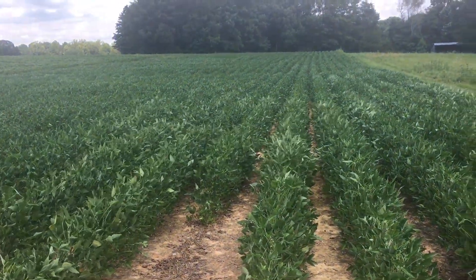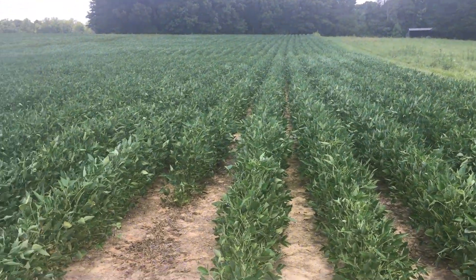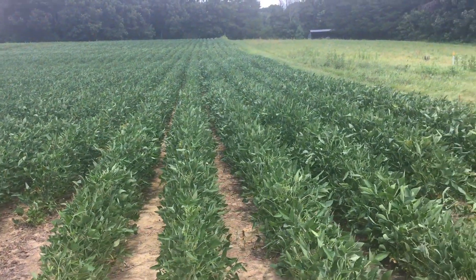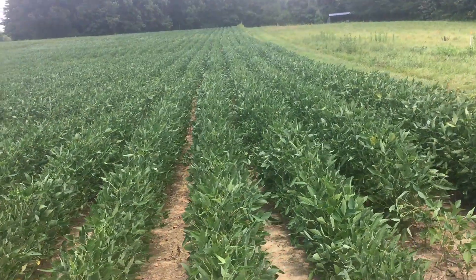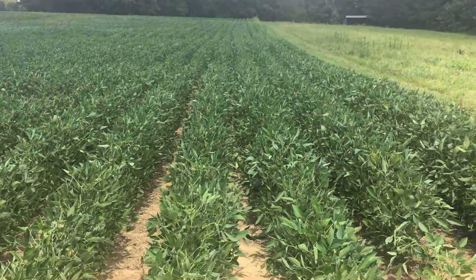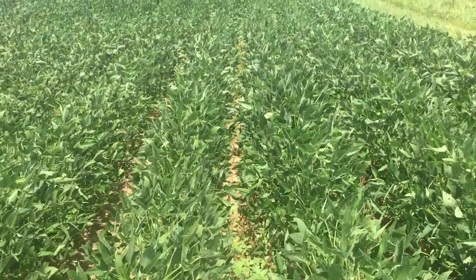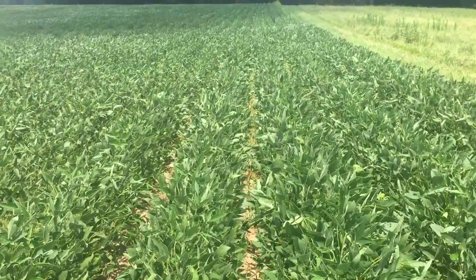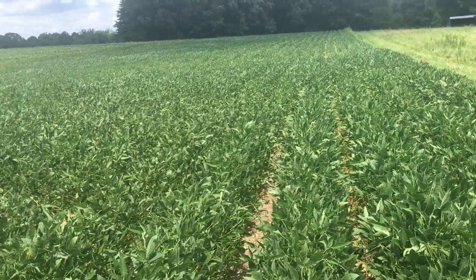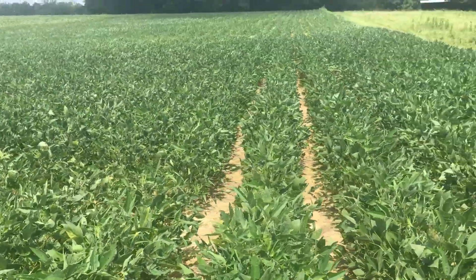The other thing I was looking at was different modes of action — multiple modes of action. Right now in this demonstration, we're looking down the rows where a single mode of action pre-emerge was applied. Out in the distance you can see more weediness, more Palmer. This is still a great deal better than what it looked like last year at this same time, so it's successful, even though we probably could have put a second dose on there along the way.